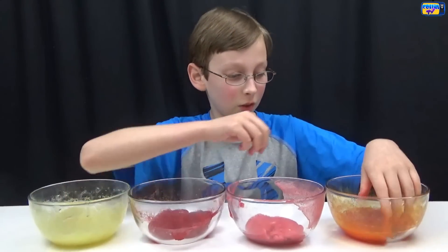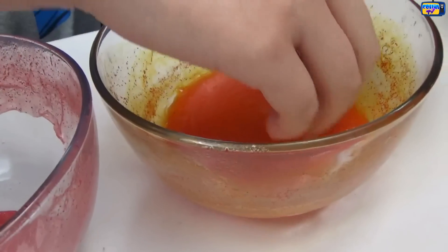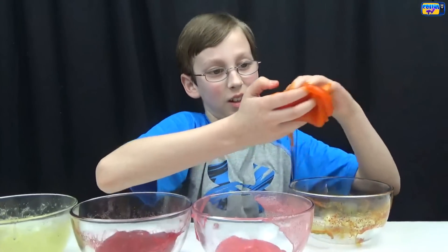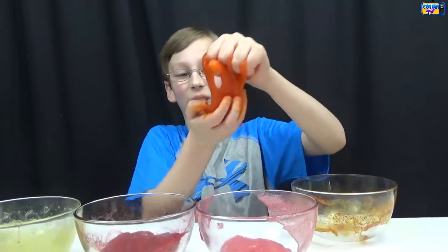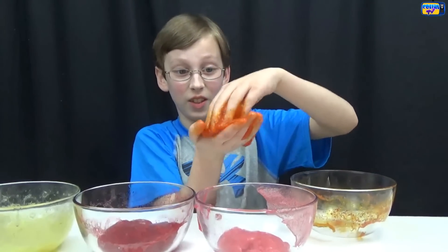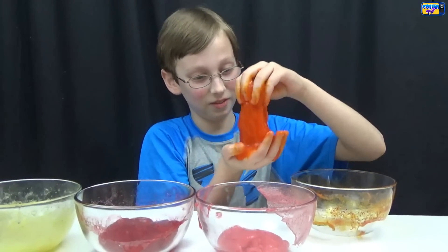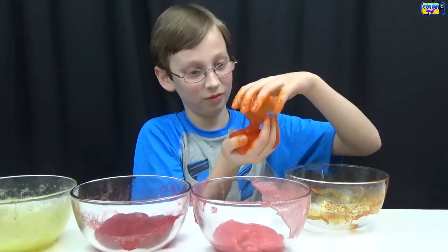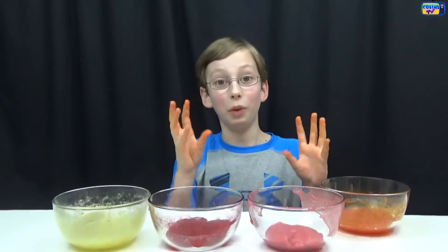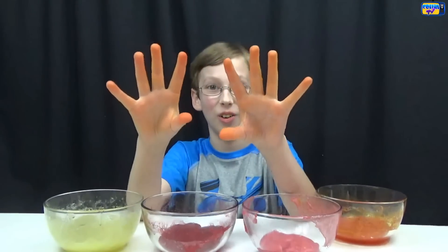Let's see how the orange did — that's a little bit more goopy and it's on my hand. We put too much water in this one, so it's a lot more slimy. It's definitely a lot more slimy. We put too much water in the orange one so it got too liquidy, and now my hands are dyed orange.